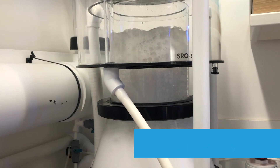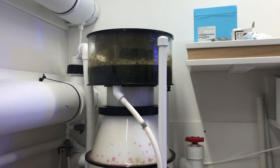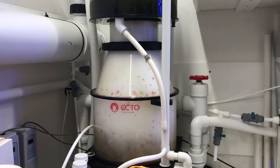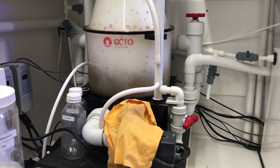Here's the skimmer after about a week, with some great sludge collection up there. The reason I love external skimmers is not only because I think they're intrinsically better than in-sump skimmers, but also they're very much more adaptable to when and how you take stuff out of the water.